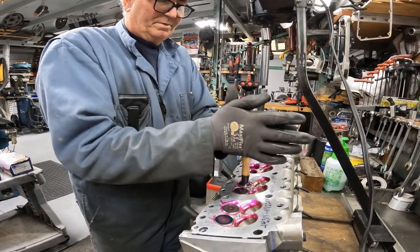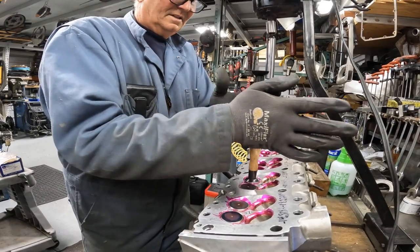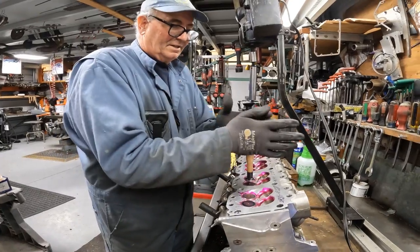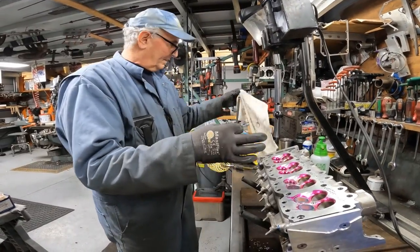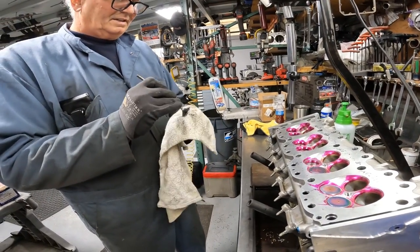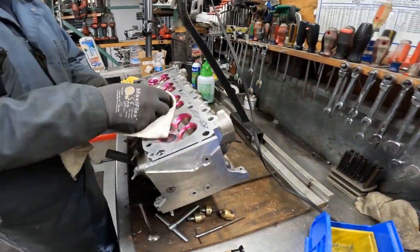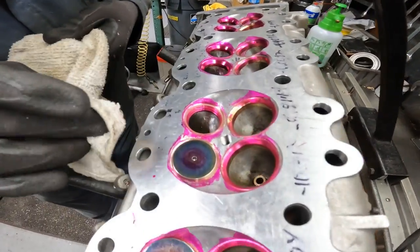You don't put any real downward pressure. You're just kind of lightly spinning it, getting it to rotate. That's just kind of polishing down any imperfections. Well, I do it more for checking — just to see if the angle is off. If the angle's off, it won't seal. You want to make sure it lines up, not side to side, no area where it's not contacting. It looks like it got it all the way around. There it is — beautiful.